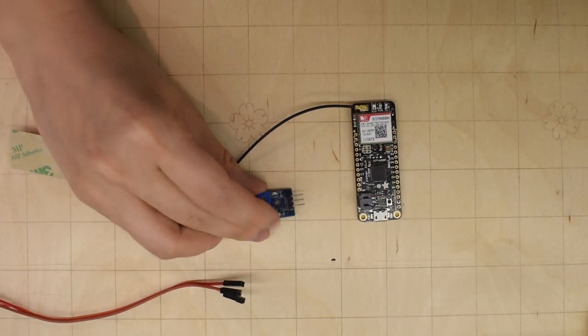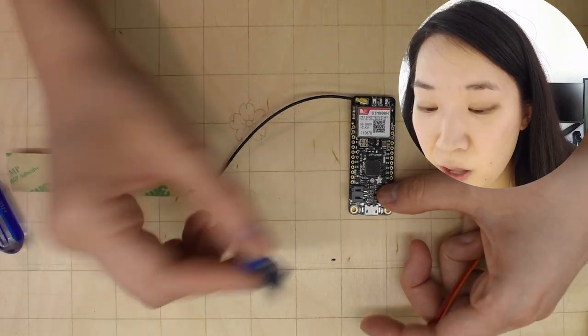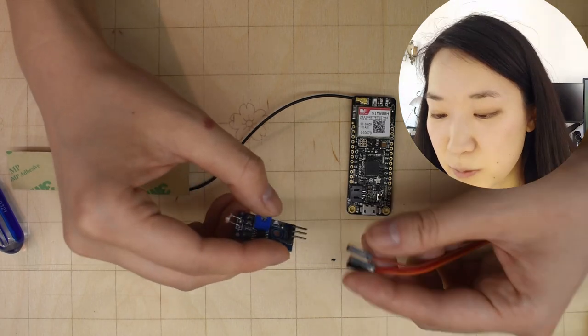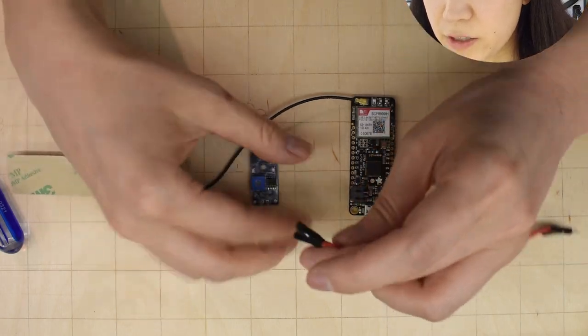So you can see on this board, we are going to have to plug this board into this board somehow. There are a lot of ways to do this. You can strip and solder wires and things, but since this already comes with these headers right here, I'm just going to plug in these wires.